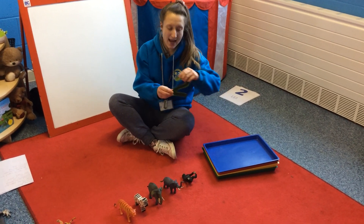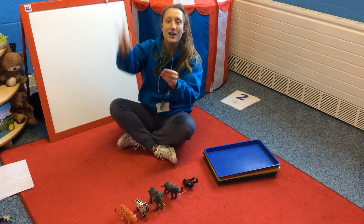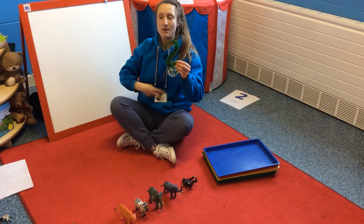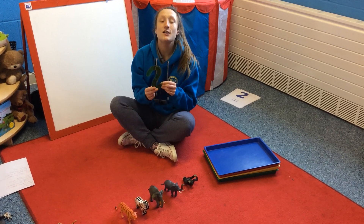Right boys and girls, our first number is — can you tell me what's this number? Two! Well done, show me two. Put them on your head, put them on your tummy, put them on your knees, put them on your lips. Superstars.